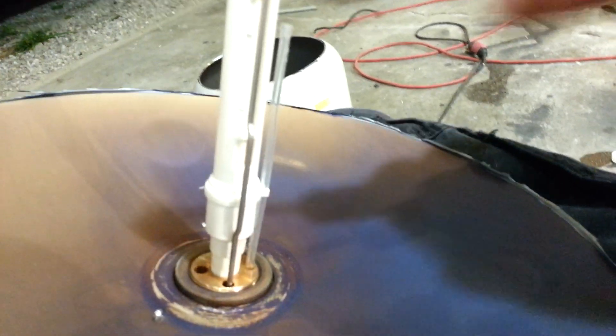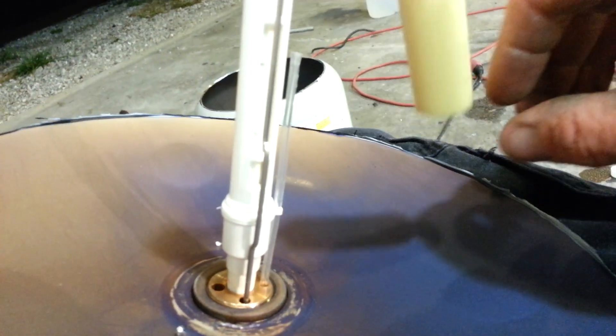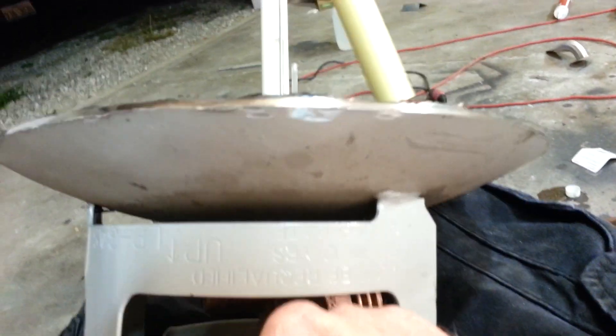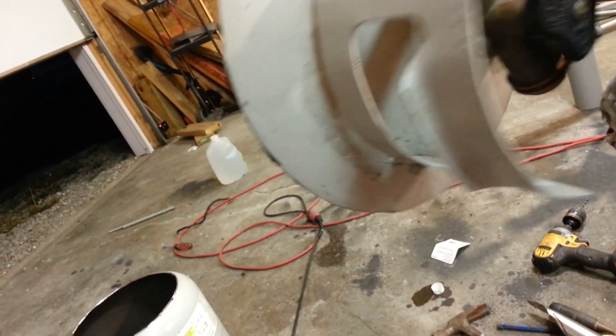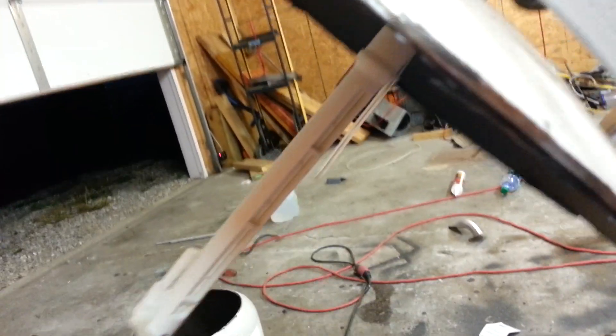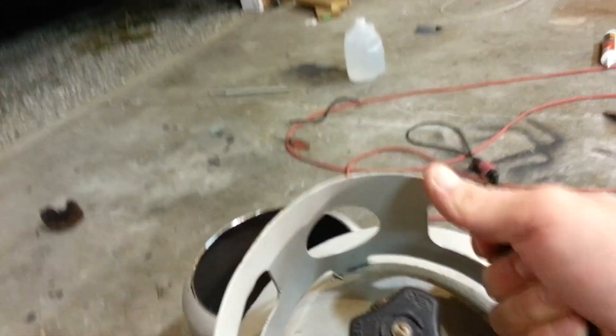Not only do they have this, but they have a little check valve in here to stop the reverse flow of gas. Sometimes people hook these up to torches and things, so there's a check valve in there that stops oxygen gas from accidentally flowing into this tank if you were to use it for welding. All these tanks have that check valve.